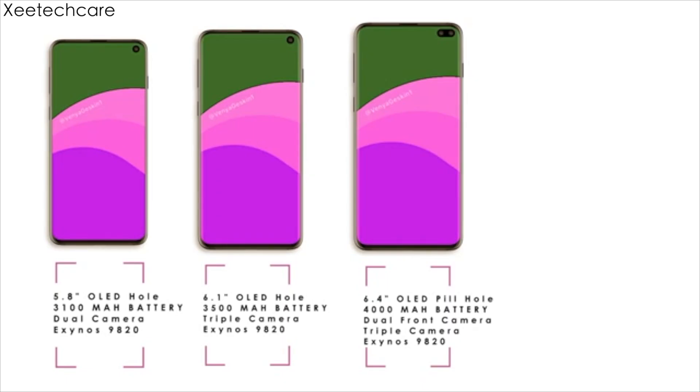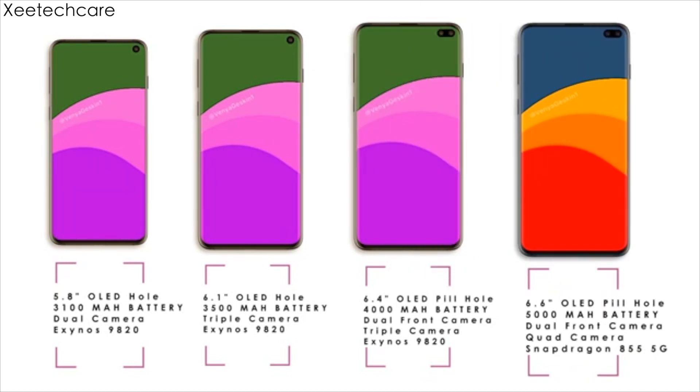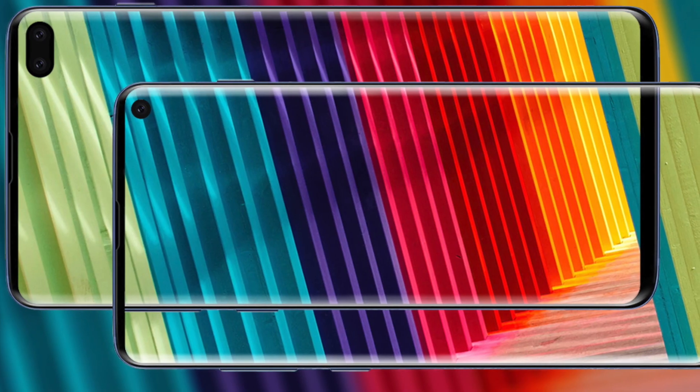The Samsung Galaxy S10e will feature a 5.8-inch screen, the S10 has a 6.1-inch panel, while the Plus model goes with a 6.4-inch display. All of them have the same bezel-less look and cutouts for the selfie cameras, although the S10e and the S10 have a single front-facing camera, while the S10 Plus will get two cameras on the front.